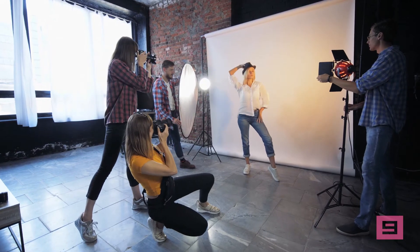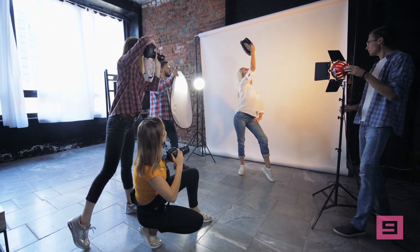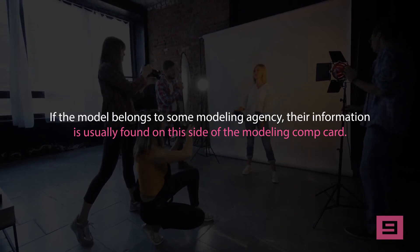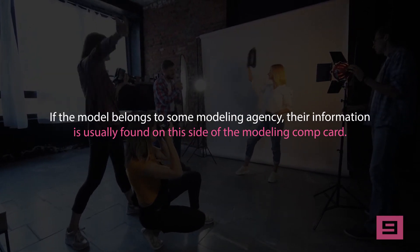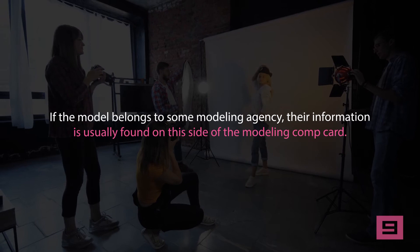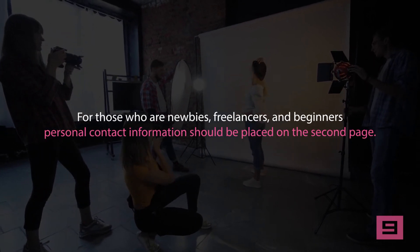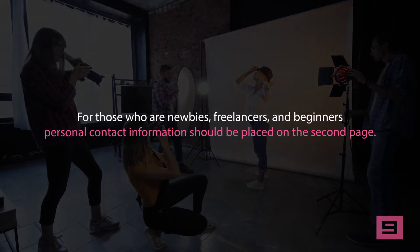The second side of the comp card should be composed of four to six different photos from the model's portfolio, showing appearance and previous engagements that serve as a reference. This is basically a mini portfolio and should consist of a variety of looks, from sports attire to business casual. If the model belongs to a modeling agency, their information is usually found on this side. For freelancers and beginners, personal contact information should be placed on the second page.